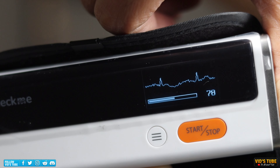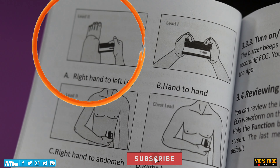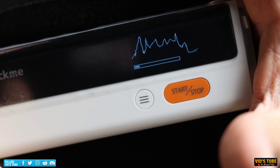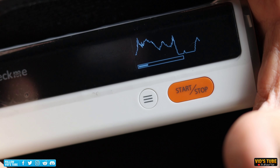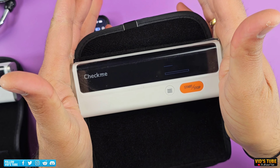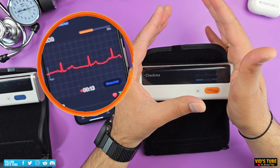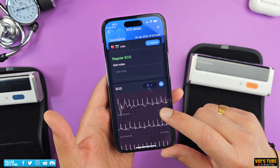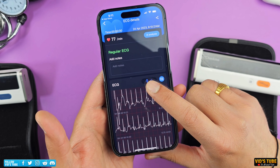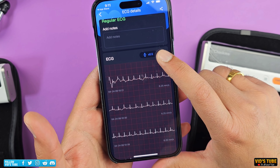To record an ECG reading you have a few options: you can either hold it in between both palms, place it against your thigh with one hand, against your chest, or on your abdomen. The easiest way I find is to hold it in between your palms. To start a recording, press the option button and hold the device between your palms — you will see the device starts recording for 30 seconds. If you have the mobile VHealth app connected, you can see the live recording. Once done, the reading is saved and transferred to the VHealth app, where you can space the reading out to 1x, 2x, or 0.5x and view it in full screen.